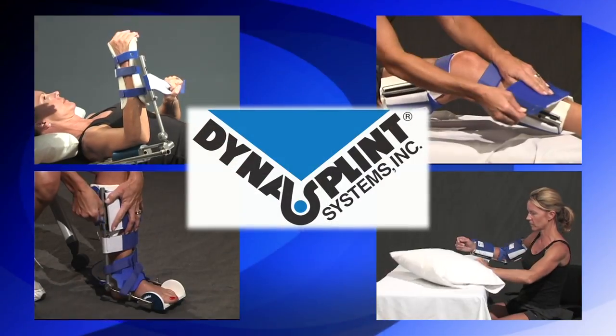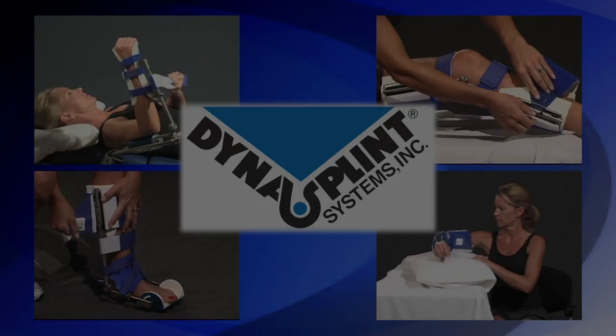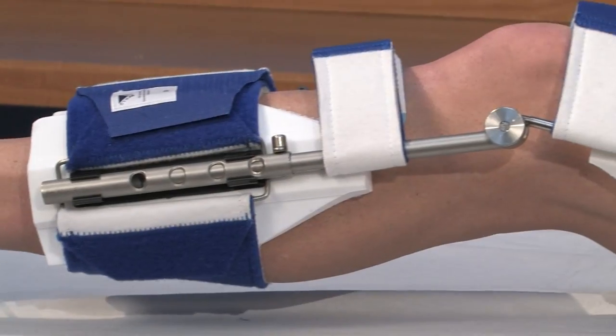Now, let's get started. Welcome to DynaSplint. Congratulations, and thank you for choosing us to help you restore your range of motion. We hope you find these videos helpful and easy to follow. Please refer to the labeling, tension setting, and positioning your DynaSplint consultant set for you on your initial fitting.